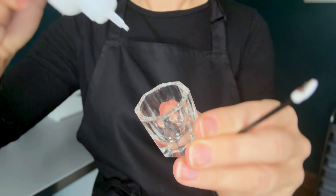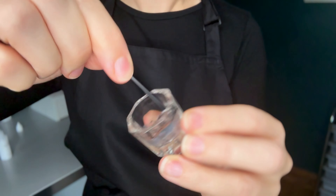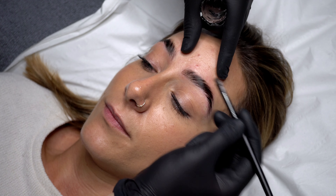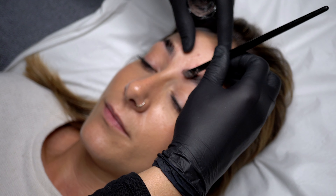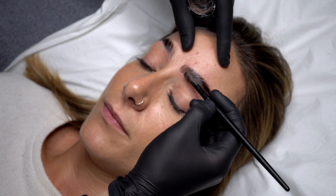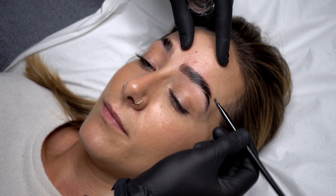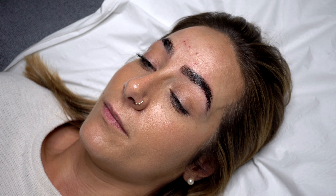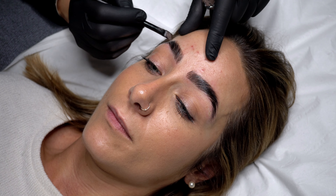Next I tint the brows — I'm using the HD Brows Tint and Developer in dark brown. Always discuss with your client what colour they would like to achieve as part of your consultation. During the lamination it can be typical to notice discolouration of the hair — often they'll lighten or become very warm in tone, so even if your client doesn't want to darken their brows you would need to mix a tint colour that matches the natural shade to help neutralise discolouration. The brow hair is very porous from the lamination treatment so tint colour will develop faster than normal, so keep a close eye on how the shade is developing.